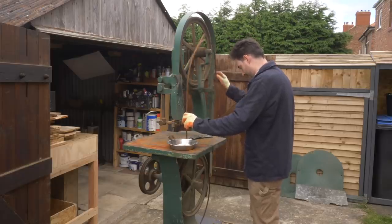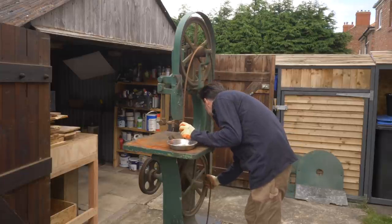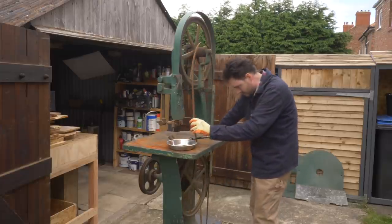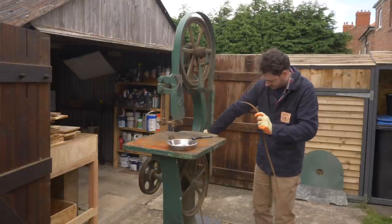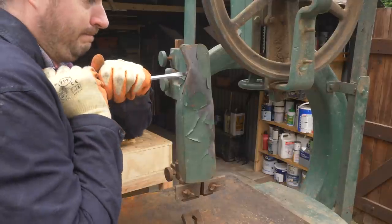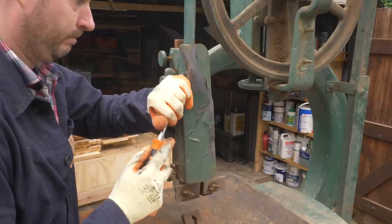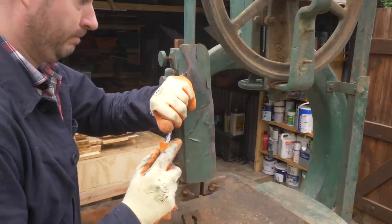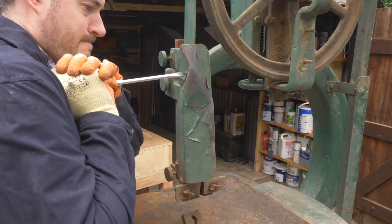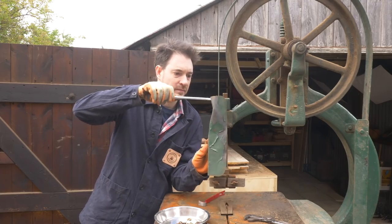Now I can remove the blade. It's a bit fiddly but I'm planning to keep a nice big re-saw blade on this permanently. This blade guard has a dent — hopefully I can fix it, otherwise I'll have to fabricate a new one. It's been repainted at some point and all the screws have been painted over, so I had to remove all the paint from the slots before I could get them taken off.